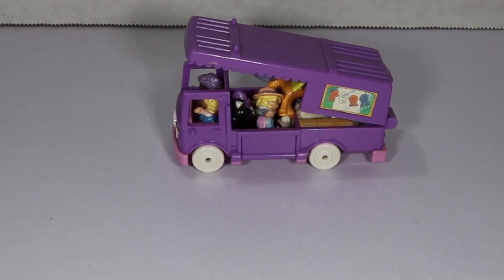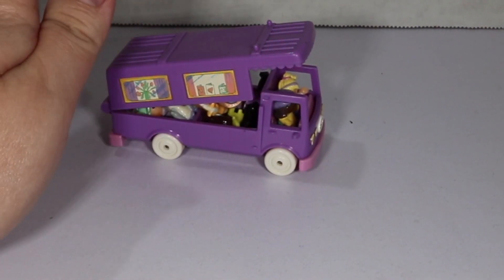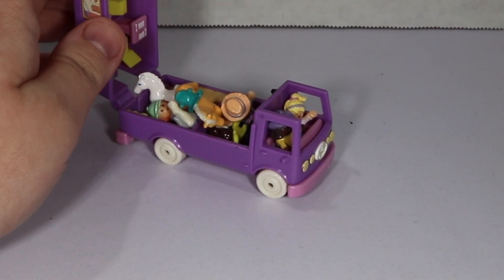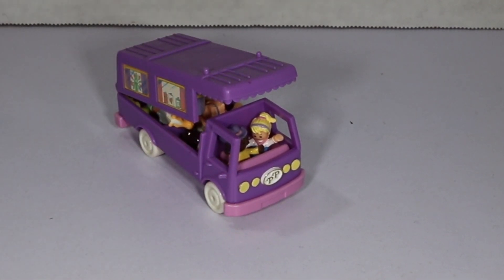A few little tidbits though — this is more than one set. I think the set with the van had like one character and one or two horses, something like that, and then I bought the other sets with the horses. So these are a little bit special edition Polly Pockets from the normal ones you would get.